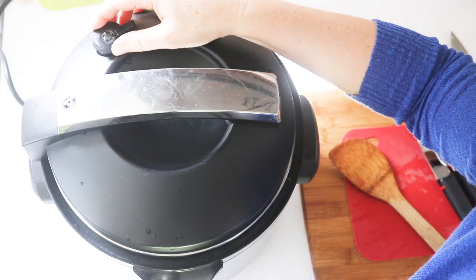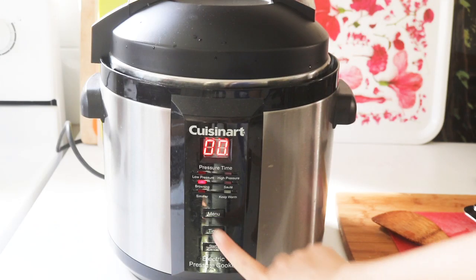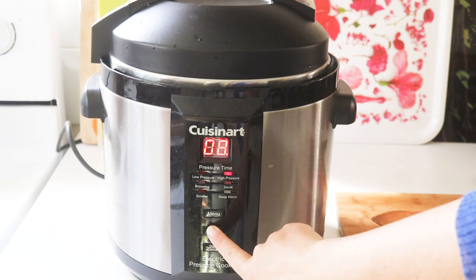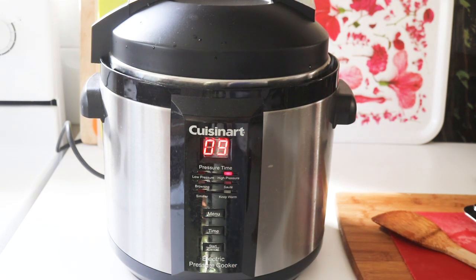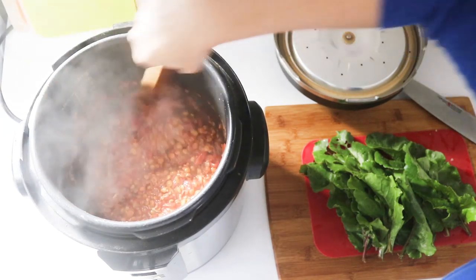Make sure the valve is set appropriately so that it releases a bit of pressure and then seals. Then cancel the browning and get this to high pressure. Lentils take about 8 to 10 minutes on pressure — I'll set it to 9 — and then I get to go read a book! The pressure has come off and the lentils are nicely cooked.